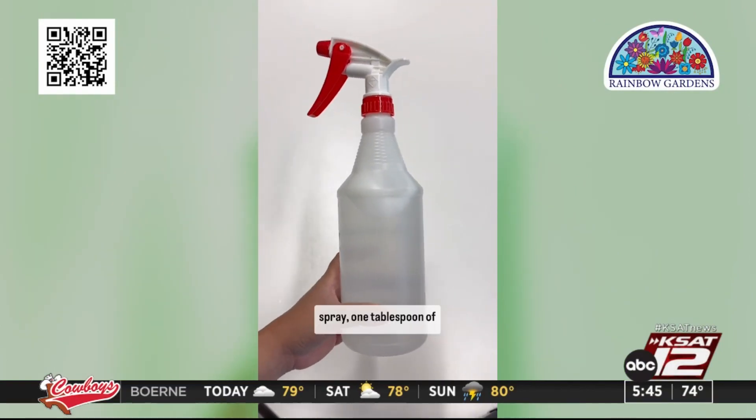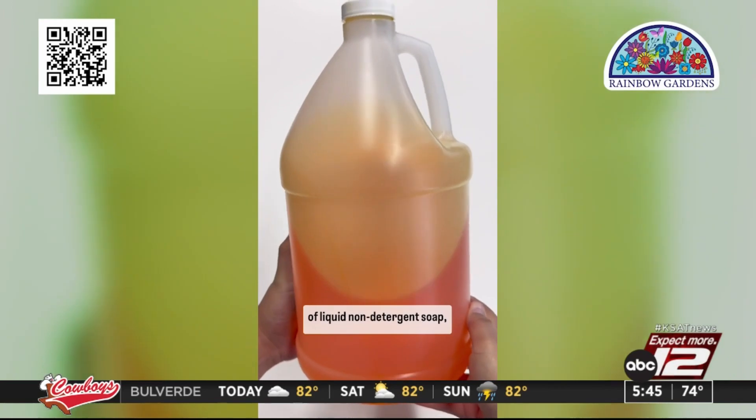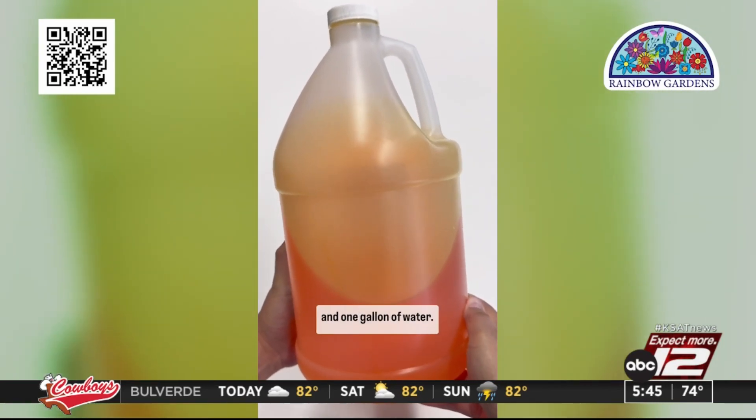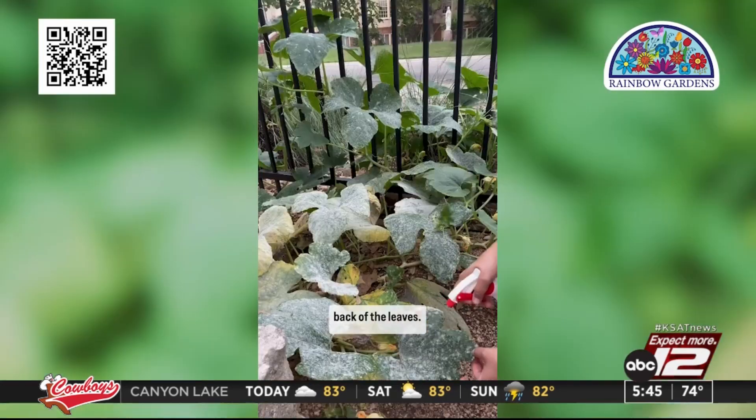If caught early, you can tackle it with a homemade organic spray: one tablespoon of baking soda, half a teaspoon of liquid non-detergent soap, and one gallon of water.